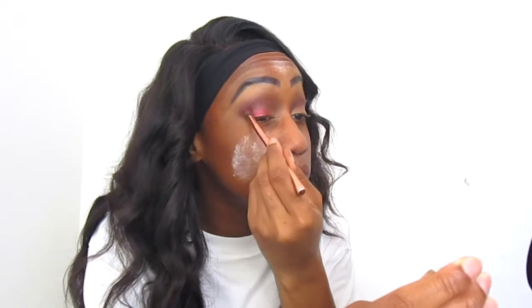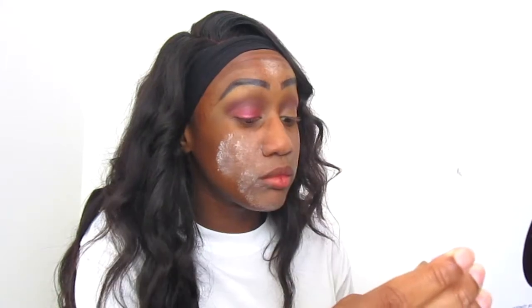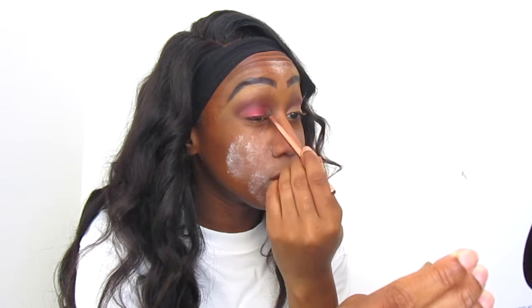I still had powder all over my face — I was meant to blend that in. So try to ignore that. Then I went in with the transition color, which is a darker purple. I've forgotten the names but I'm going to try to include them in the description box.